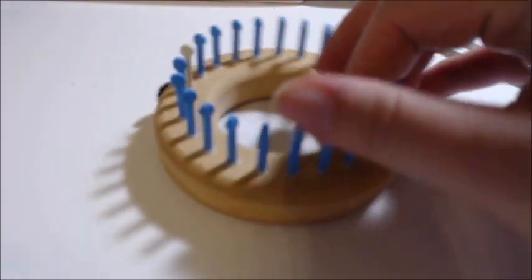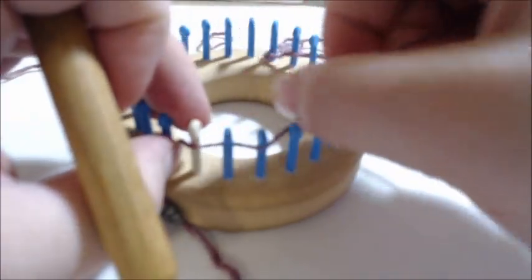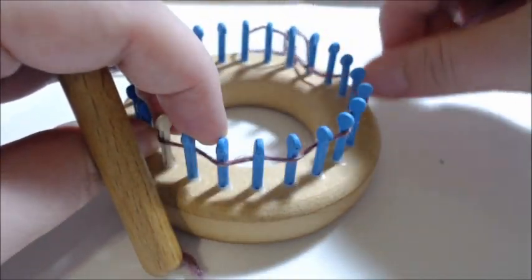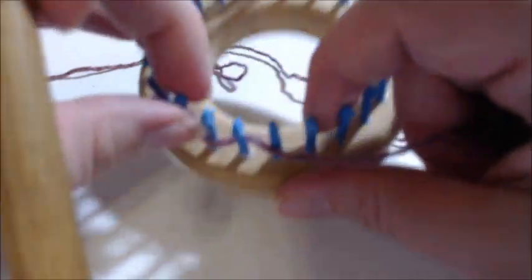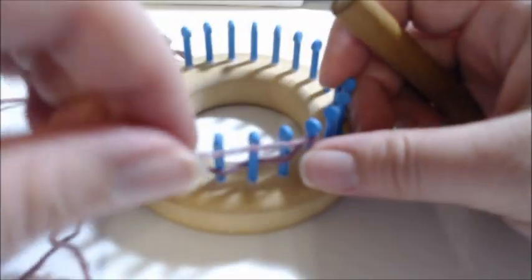For the neck, it says to draw string cast on 12 pegs — so here's 1, 2, 3, 4, 5, 6, 7, 8, 9, 10, 11, 12. We're doing this flat. Then we're going to start working back in the other direction.